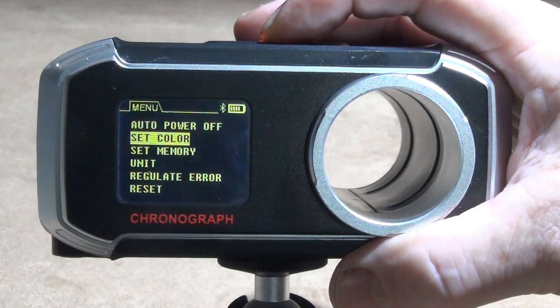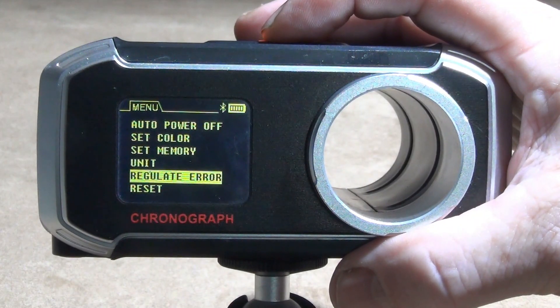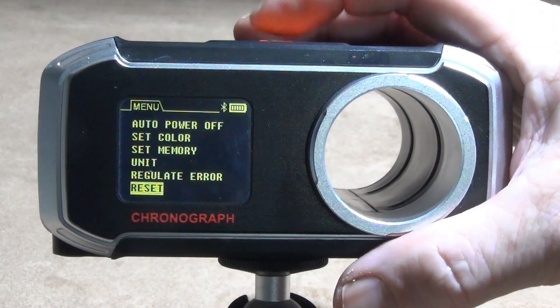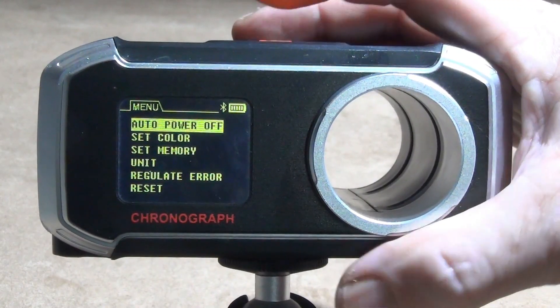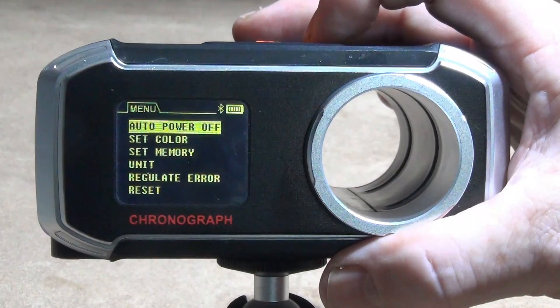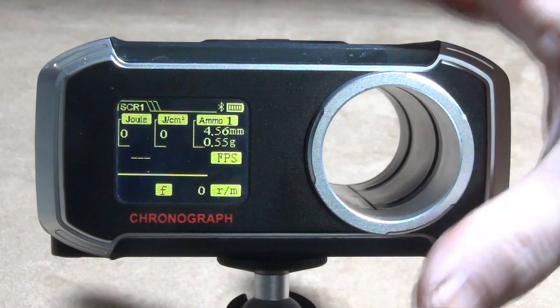There's also a regulate/error setting if you want to calibrate the unit against something else, then a reset option. Pressing up and then the left-hand menu button takes you back to the main screen.